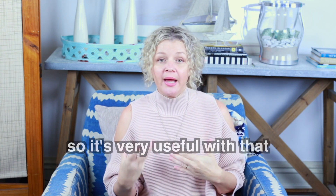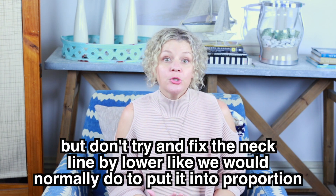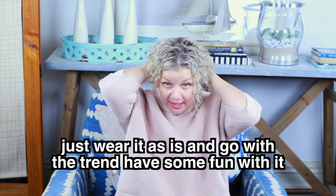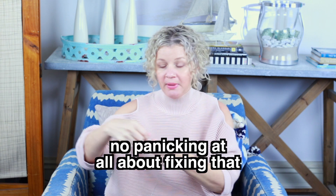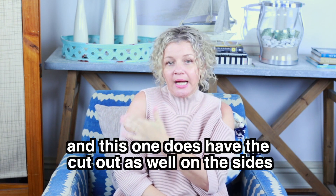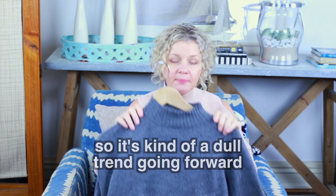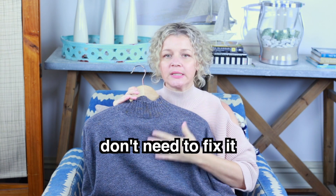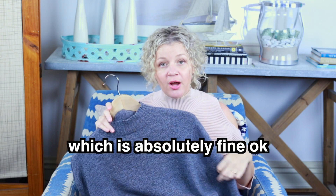So it's very useful with that. Don't try and fix the neckline by lowering it like we would normally do to put things in proportion — just wear it as is and go with the trend, have some fun with it. No panicking at all about fixing that. This one's quite extreme and it does have a cutout on the side as well, so it's kind of a double trend going forward. But here's a beautiful higher neck funnel neck — don't need to fix it, just leave it, and it can still be scarfed up, which is absolutely fine.